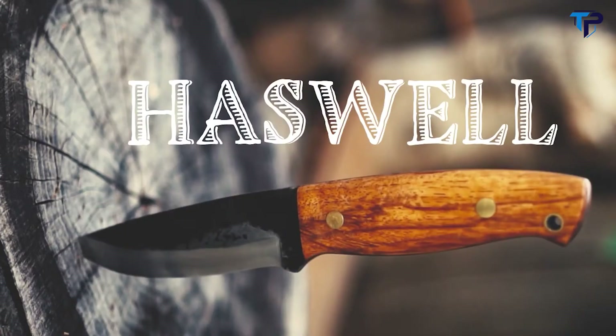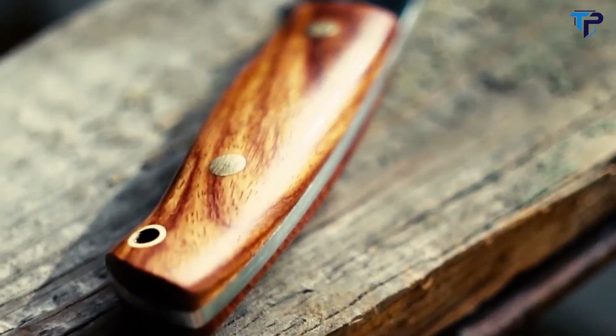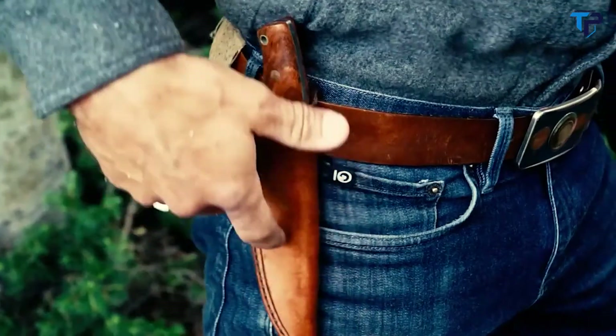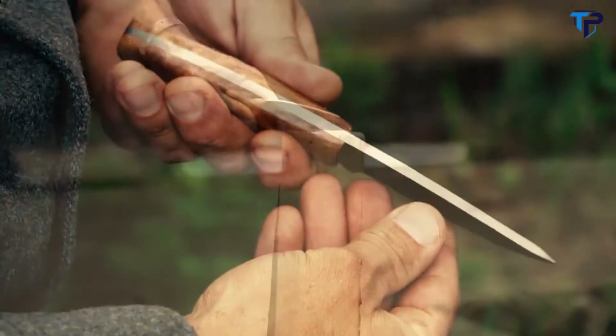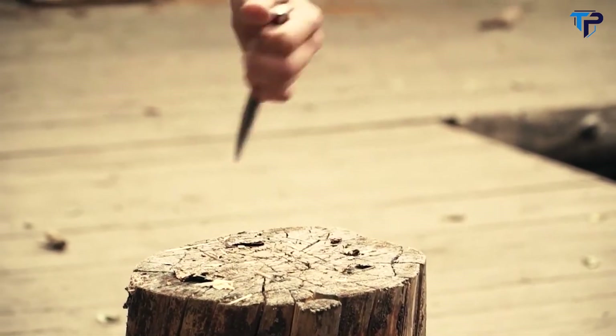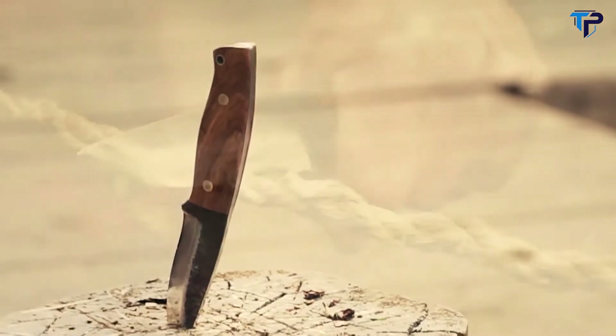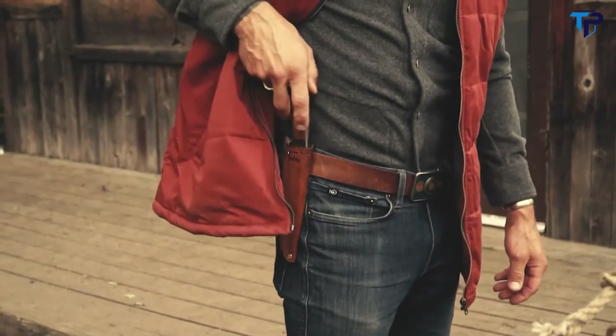The Haswell knife is a hand-forged, rugged, built-to-last bushcraft knife. With a beautiful walnut handle held together with sturdy brass rivets, the Haswell knife is durable and features a full tang blade tough enough to split a log. The Haswell tackles all of your outdoor knife needs and goes with you anywhere in its one-of-a-kind handmade leather sheath.